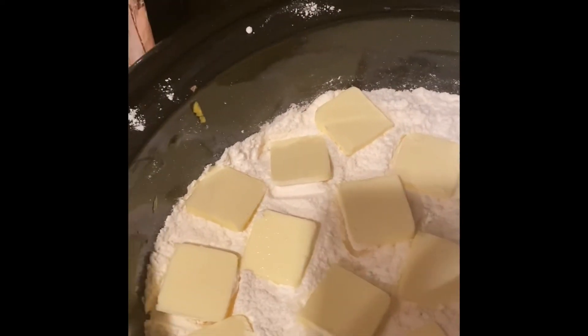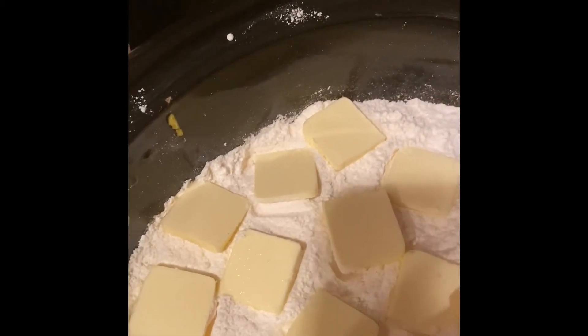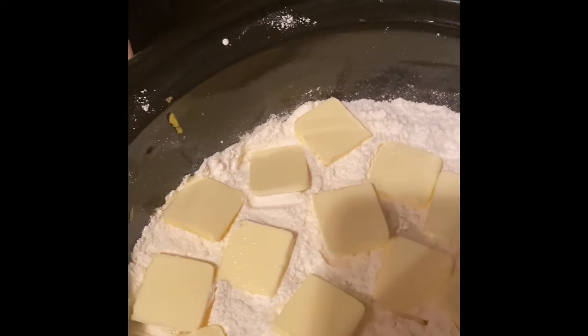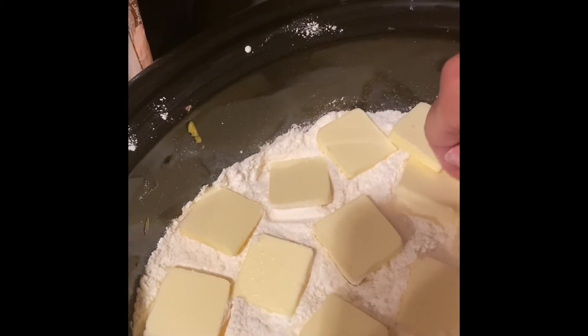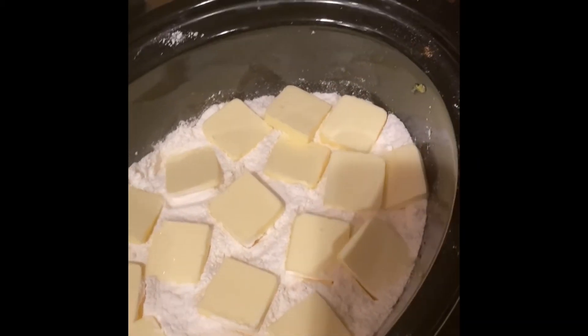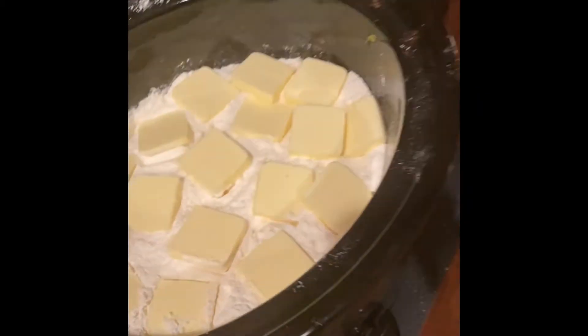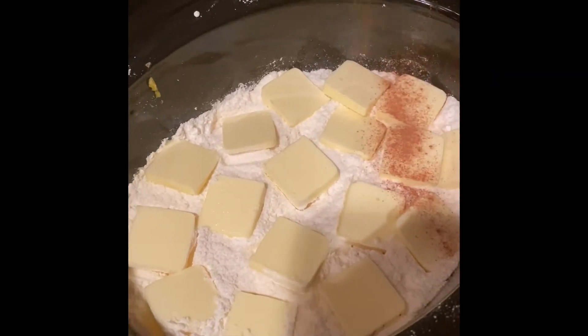I'll just layer all the butter out and try to cover it up as much as possible. This is wonderful — I actually got this recipe from my sister. She made it for me one day and I've just been eating it ever since.